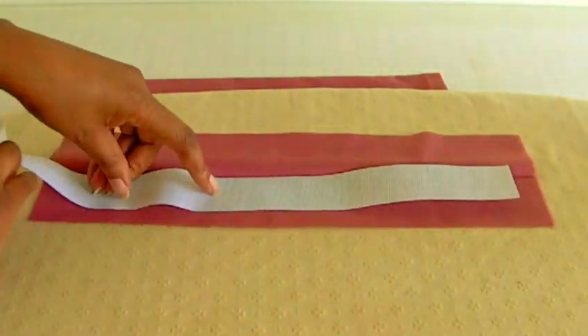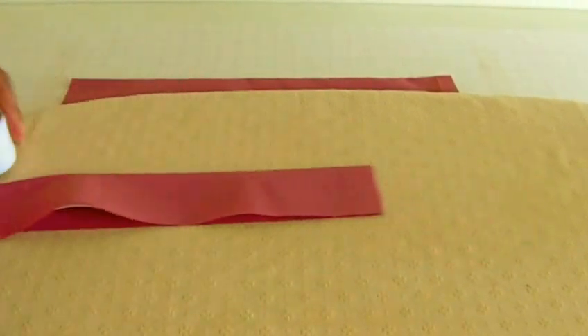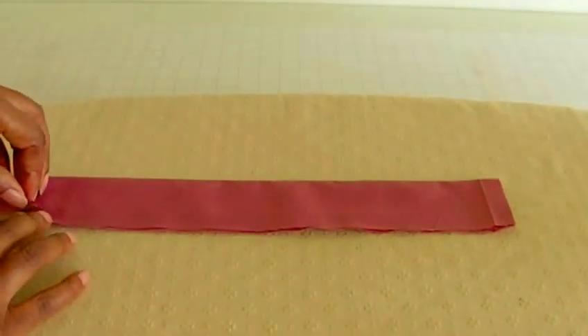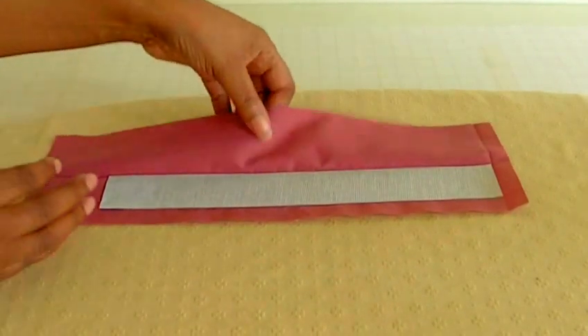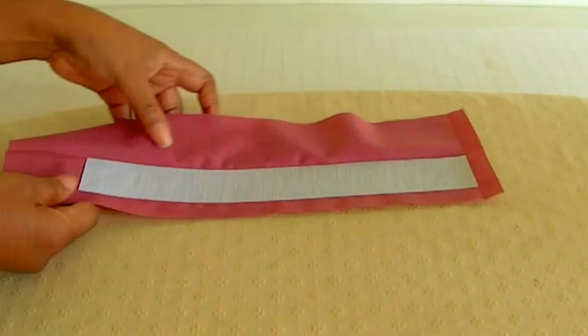Once the buckram is positioned along the crease line, get your iron and iron it in place. You can also use an ironing cloth if you wish, but in this case I'm not going to. You should end up with something like this — the buckram is now ironed onto the fabric.